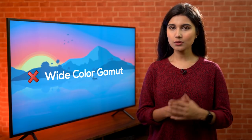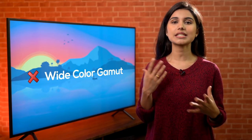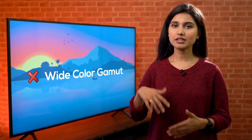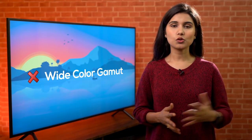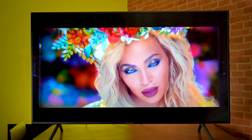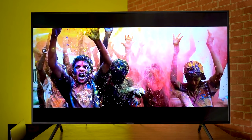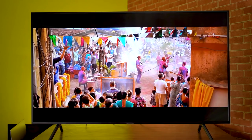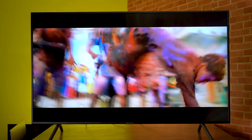However, it lacks Wide Color Gamut, or WCG, which is strange because most HDR-enabled TVs come bundled with it. WCG provides an increase in color range with more shades of each color — like redder reds or bluer blues. So with WCG missing, the color reproduction is not on par with higher-end models. However, without a side-by-side comparison you wouldn't be able to tell the difference, so this is not a deal-breaker.